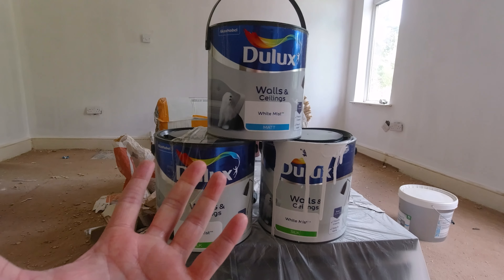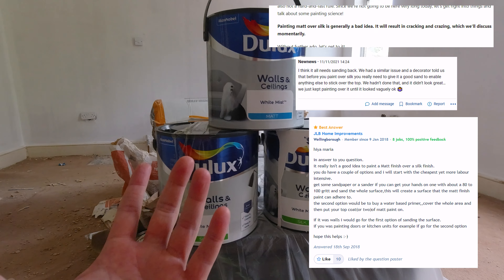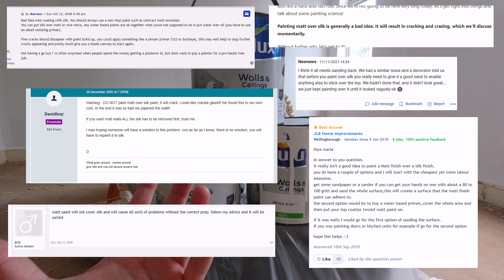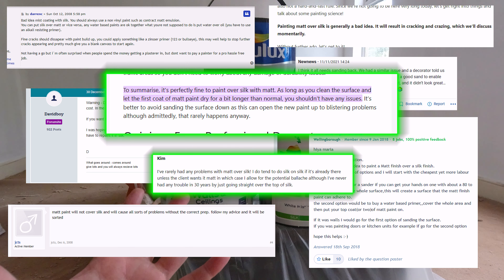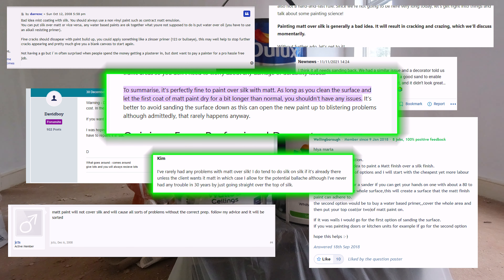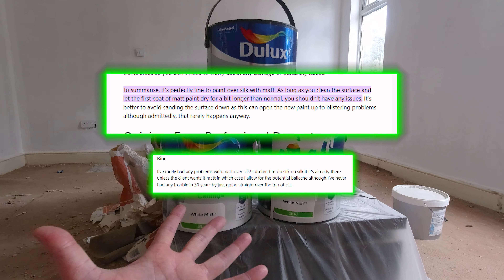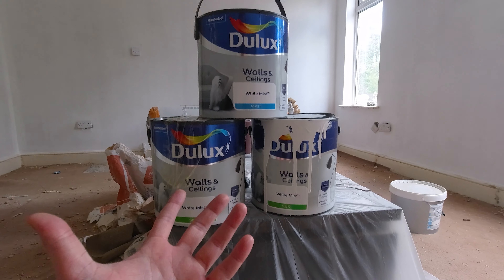If you google painting matte over silk, you'll get a lot of people saying you need to sand it or use a primer like a Zinsser product, but you'll also get people saying they've painted matte over silk for 30 years and never had a problem. And then there are others that say give it a go, and if it doesn't work sand it back and do it again or use a primer afterwards.